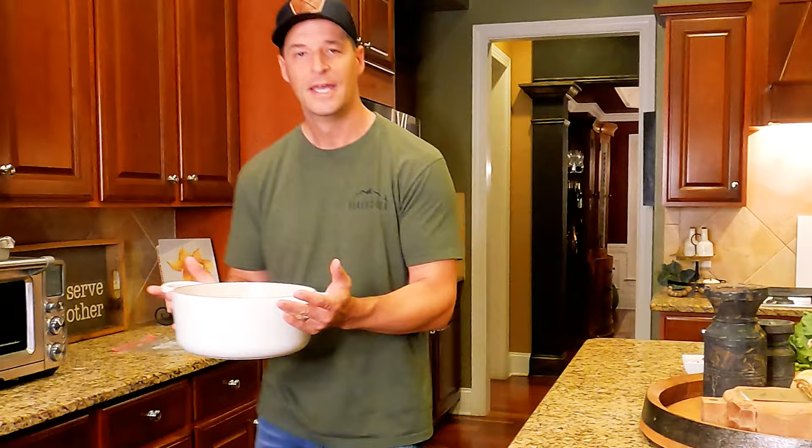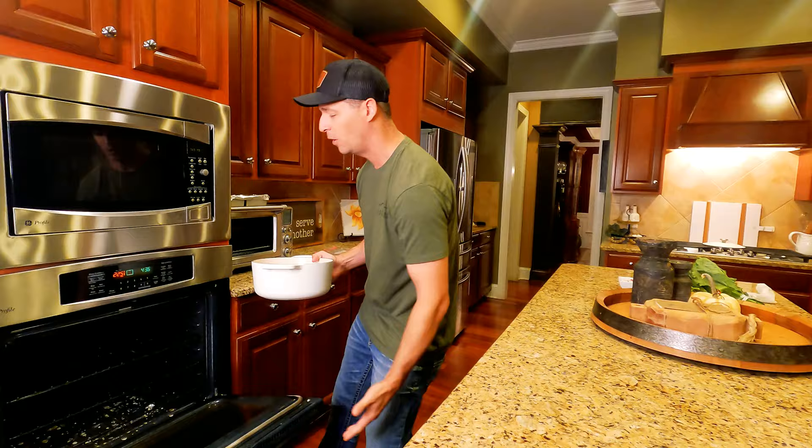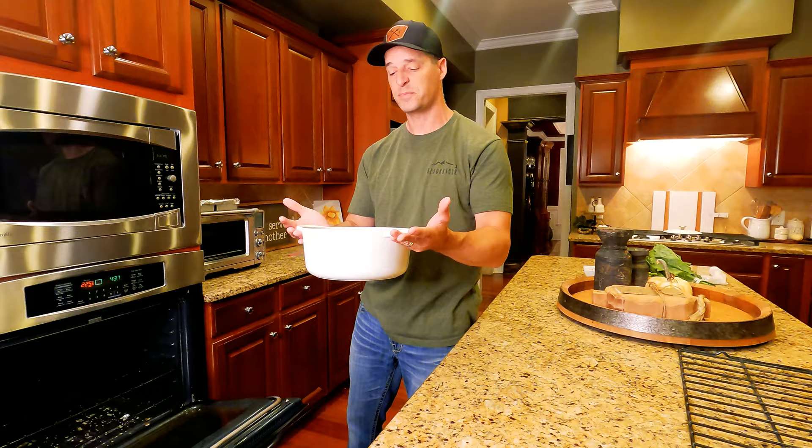My whole life I spent trying to get rid of excess fat, and now I need more of it. We're going to put this in the oven at 225°F for three hours, and when it's done the meat should just be falling off the bone — that's how you know it's done.